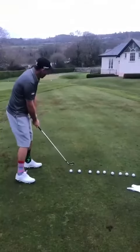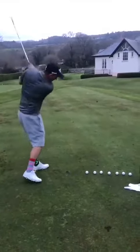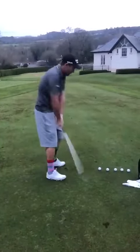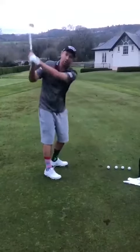Line up a few balls and at about 70 to 80 percent just go down the line, not really too worried about strike. As you can see, my hands and arms are going to be doing all the work in that movement.